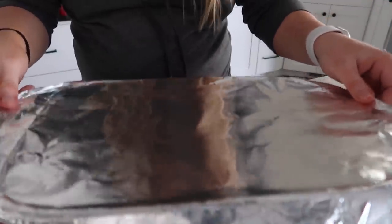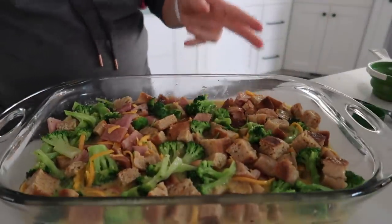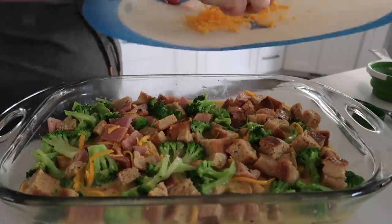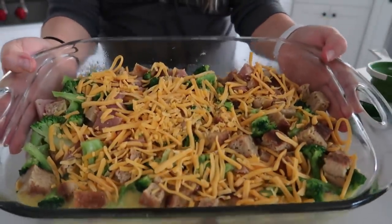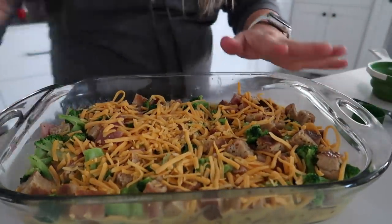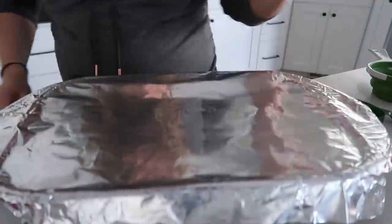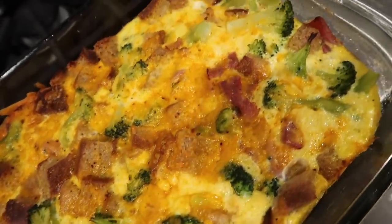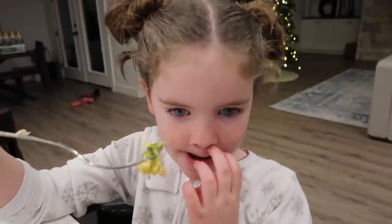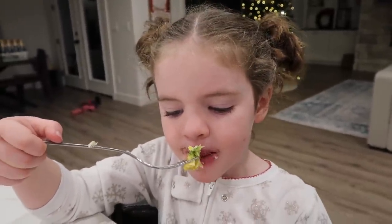Whether it's been in the fridge for just a little bit or overnight, take it out and add the rest of the cheese — about an extra cup or so. Cook at 375 degrees for 45 minutes, and cover it while it cooks. It comes out browned on top and looking so good.